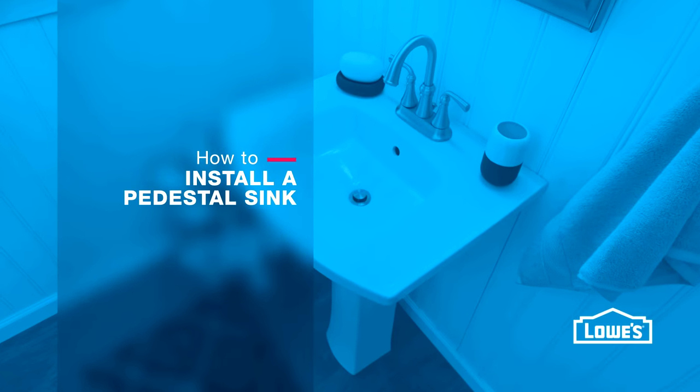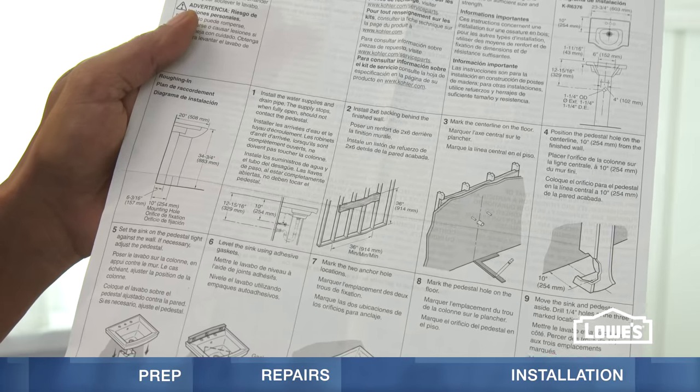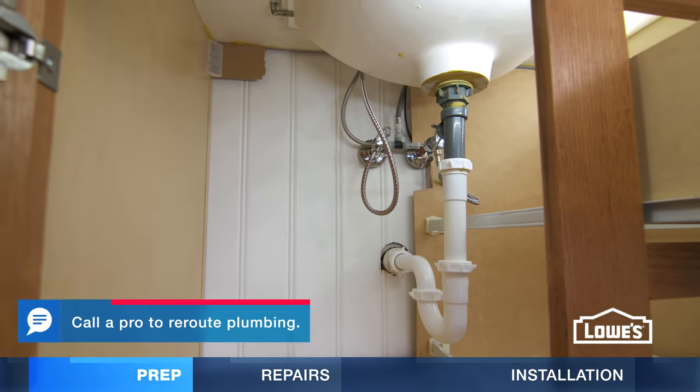Give your bathroom style and more room with a pedestal sink. Before you start, check the installation instructions for support and plumbing requirements. Keep in mind you might need to reroute plumbing.